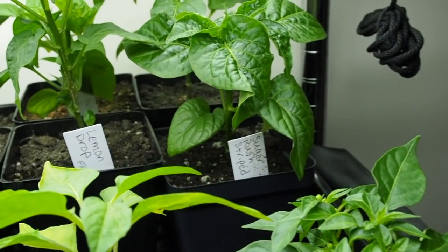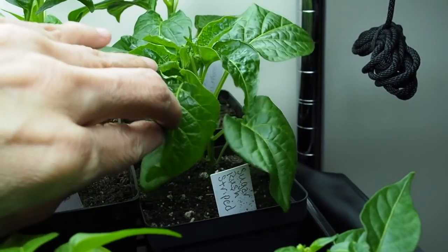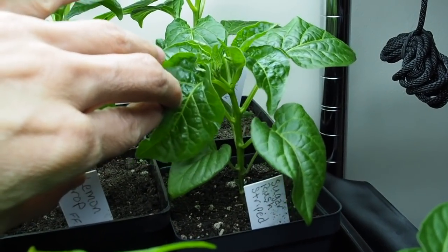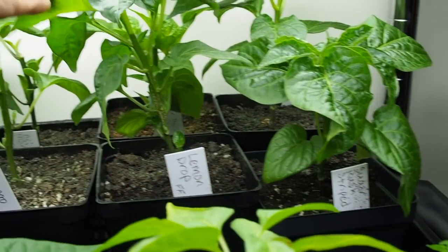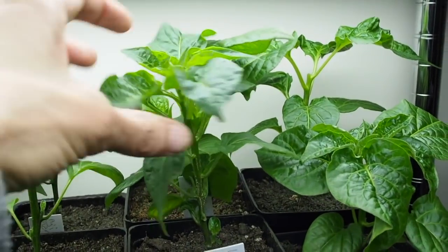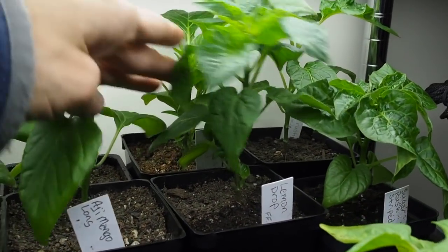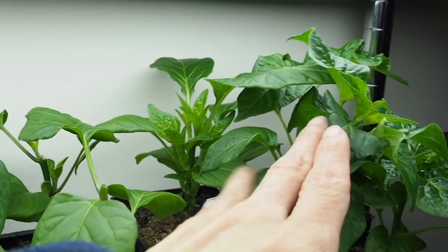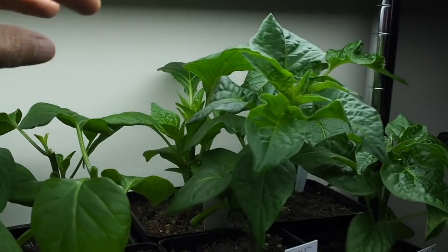And then behind that we've got Sugar Rush Red. I topped one and I didn't top the first one — it is starting to fork so I may end up topping that one. And we've got a Lemon Drop that's growing pretty tall — it's probably due for a topping. And there's more Sugar Rush Striped in the back, and I did top that one a few weeks ago, so it's got some nice new growth coming out.